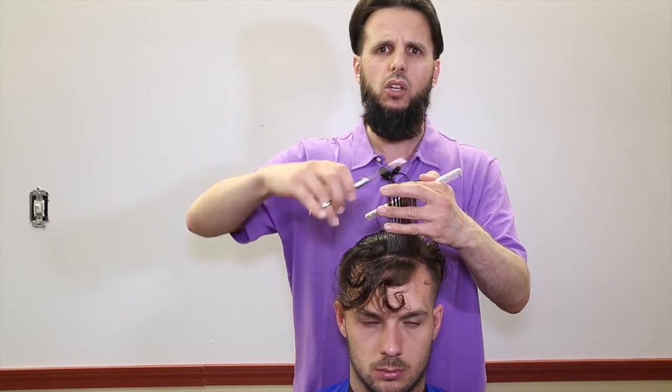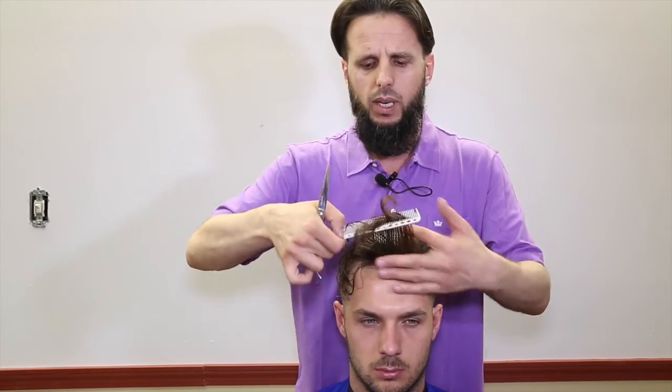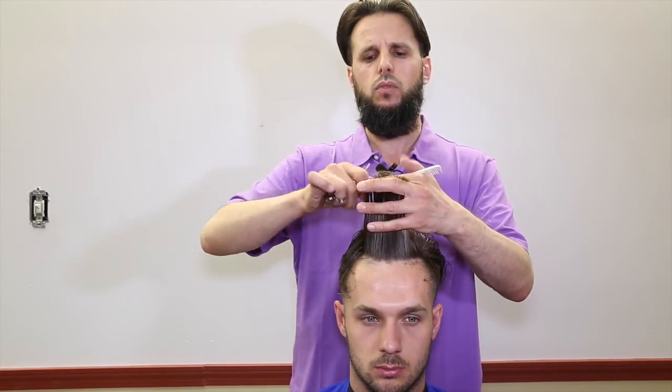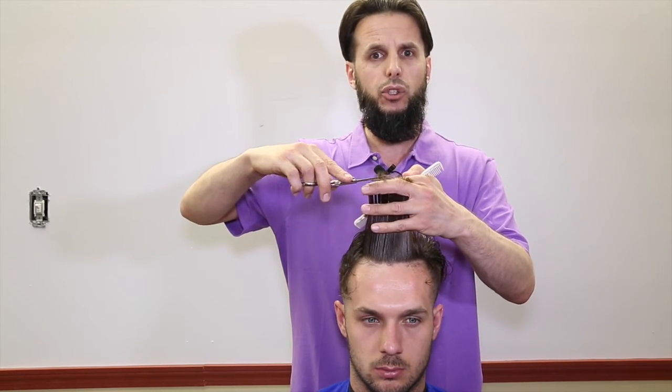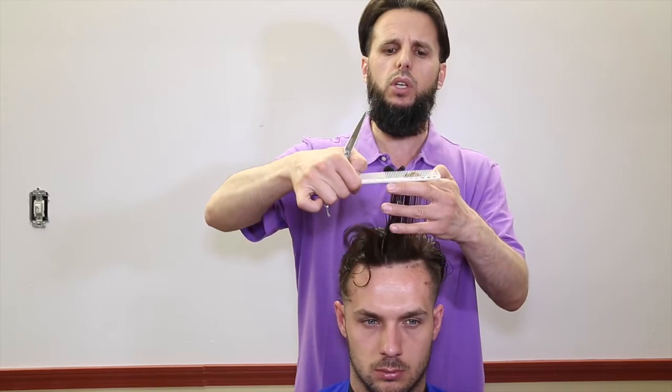I'm demonstrating how to properly execute the scissor over knuckles by placing my stationary blade on my finger, slightly elevating the blade about 15 degrees, weight on my knuckle, and then cutting without worrying about cutting my knuckles, as you can see here.